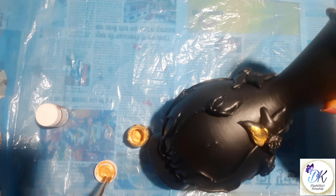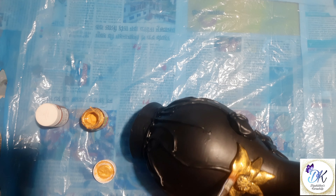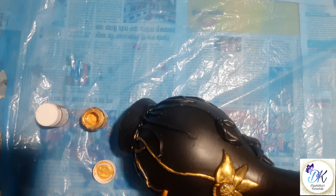Here I'm using golden metallic and metallic copper color to color our flowers and all embossed parts. I'm applying two to three coats of golden metallic color for better coverage.